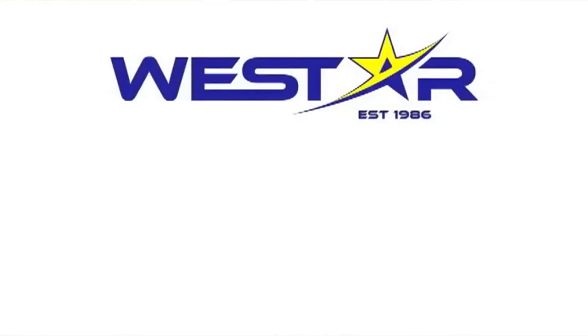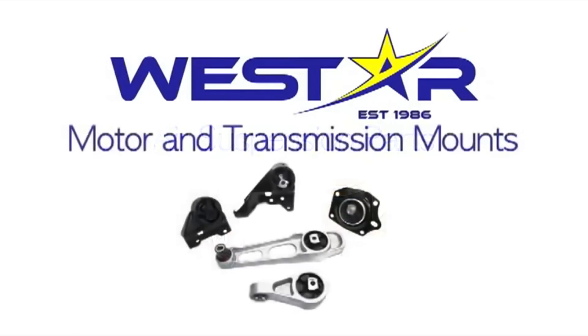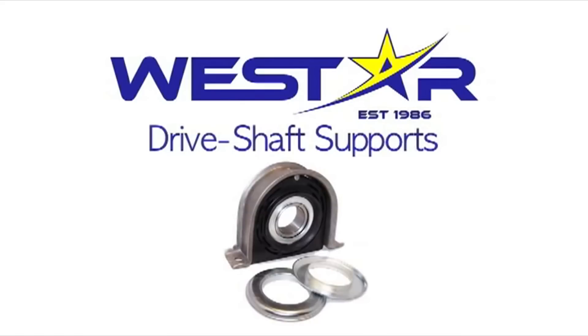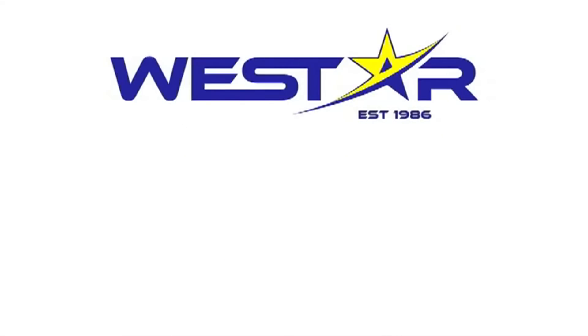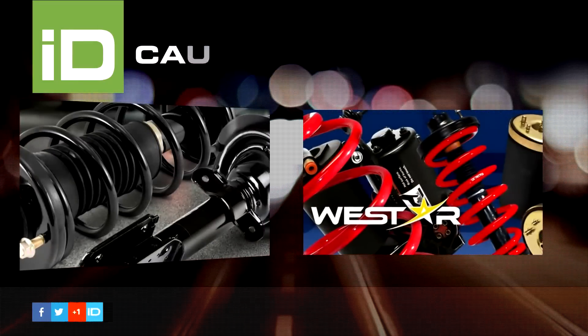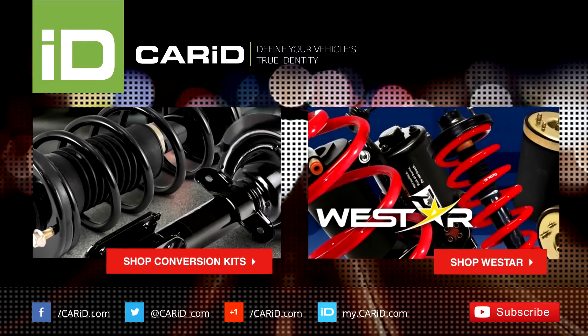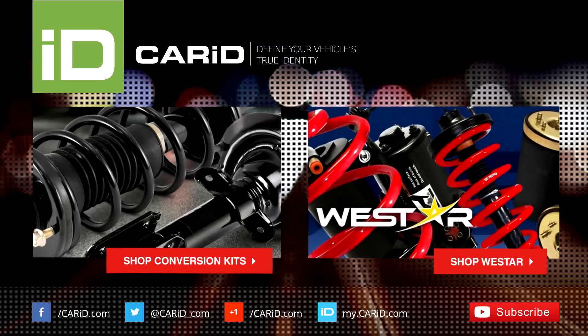Westar — your air suspension specialist. Westar offers many types of quality auto parts: air suspension parts, motor and transmission mounts, suspension strut mounts, and drive shaft supports. Thank you for choosing Westar as your auto parts supplier.